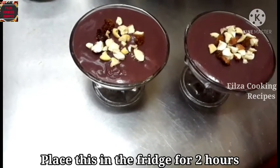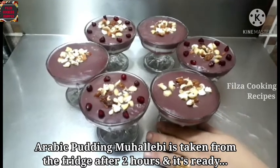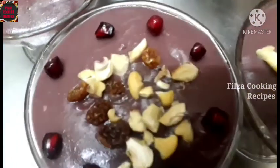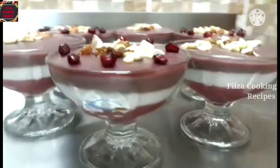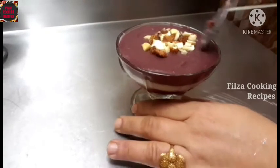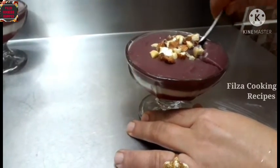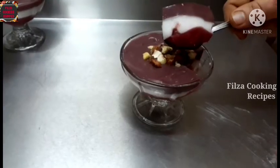Put it in the fridge. When I take it out of the fridge, I'll use it as orderly.